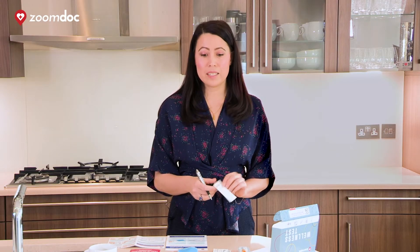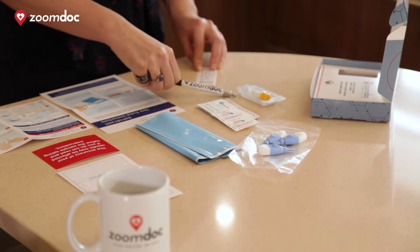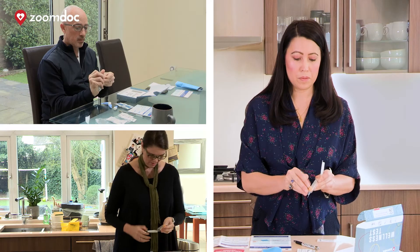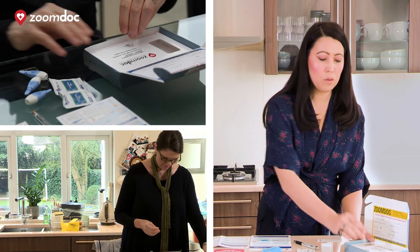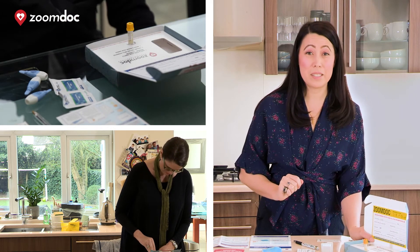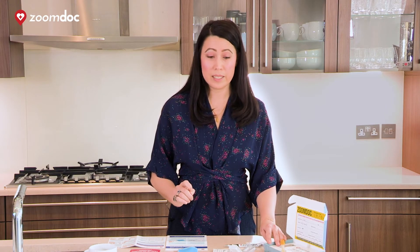Before you get started, please complete the label that's going to go on your blood sample. The next step is getting the blood vial ready — open it up. It fits in perfectly with the cylinder hole in the packet and that's to keep it steady. Don't quite open it yet as we'll open it just before the blood test.